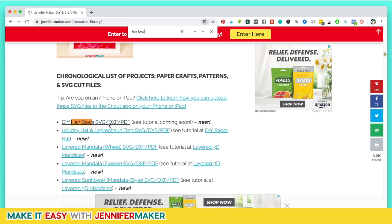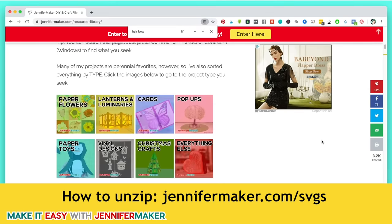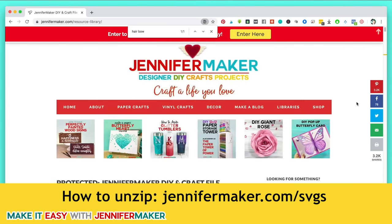It comes up right here — DIY Hair Bows, SVG, DXF, and PDF. So you can cut this in many different ways. Click on it and it will download to your computer. Once we have that, you'll have to unzip it. If you're not familiar with how to unzip files, download files, upload them — not to worry, you're not alone. I have a whole tutorial on how to do this at jennifermaker.com/SVGs.